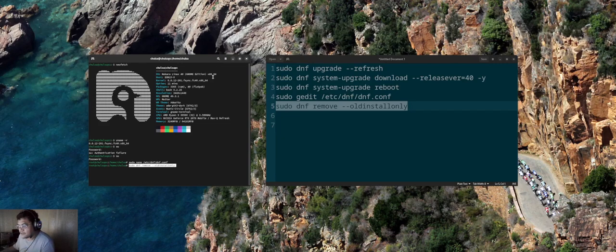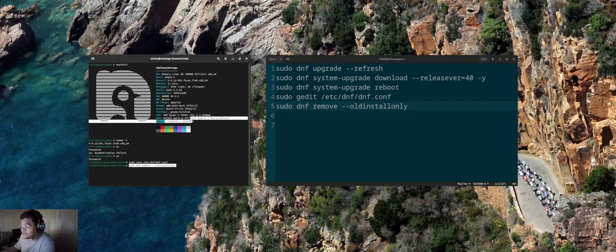I'm running Nobara 40 on my Origin PC laptop with an AMD Ryzen 9 5950X — the first and last from Origin PC, since they no longer make AMD updates with high-end hardware. I still have an older GPU; I'm supposed to get a 4090 since I mainly use Blender.